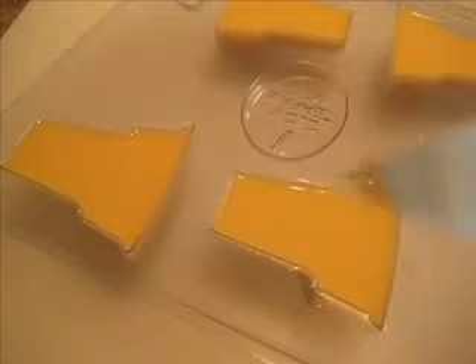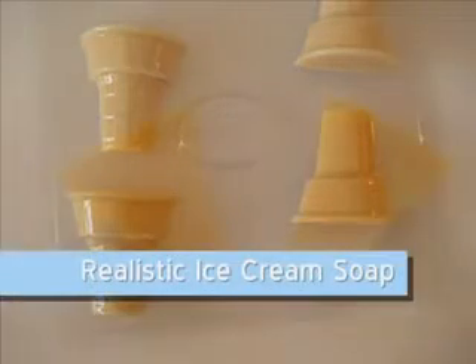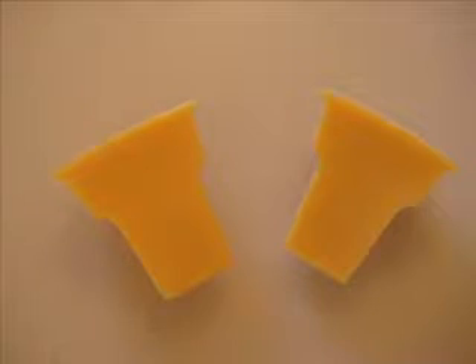Hello, this is Denise from GoPlanetEarth.com. In this tutorial you will learn how to make realistic ice cream soap. It's made from mold markets, an ice cream cone mold, and whipped soap frosting.